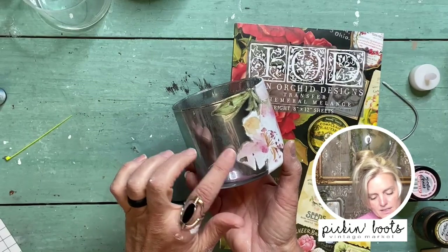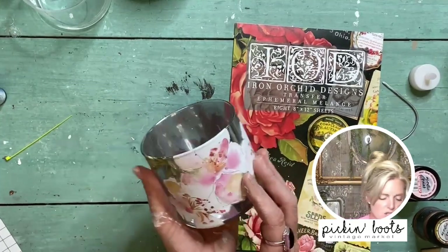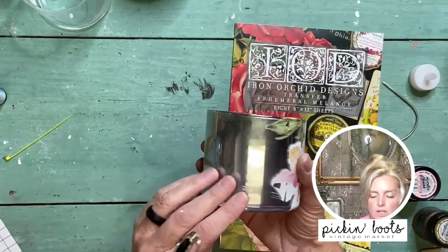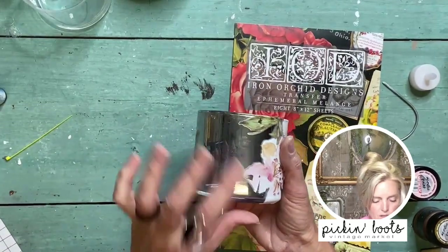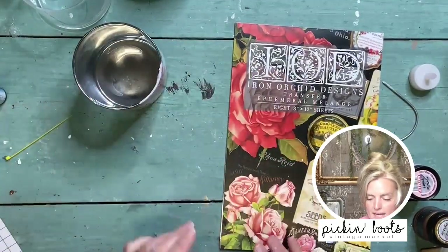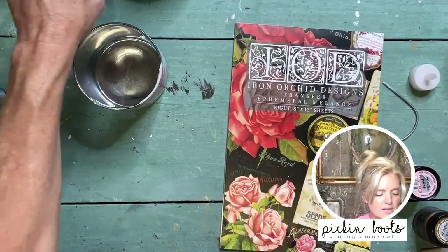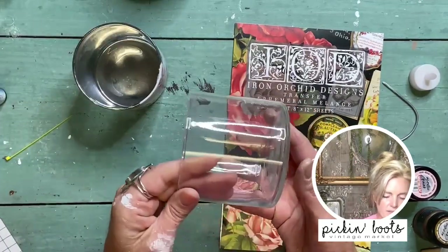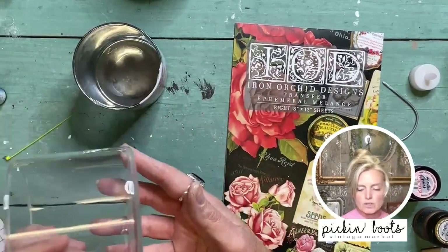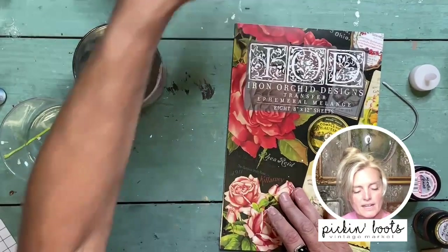First thing I did on all of these that I prepped was seal them, just in case you want to put water or liquid in there so it doesn't pull or push off the transfer. I put a little barrier on there and prepped it ahead of time — I simply use a clear varnish. You can use whatever brand you like; it dries really clear.